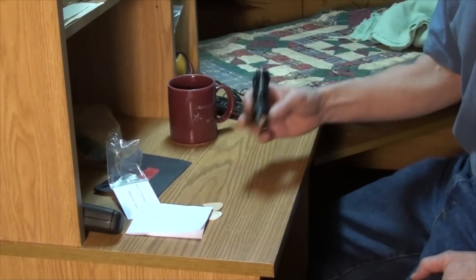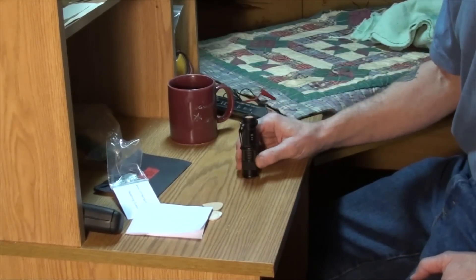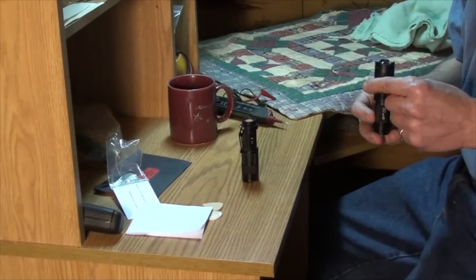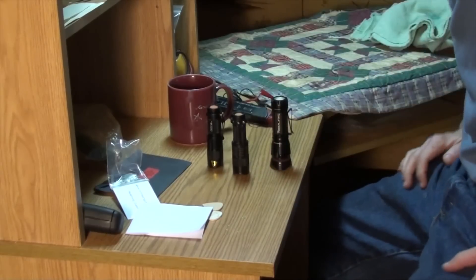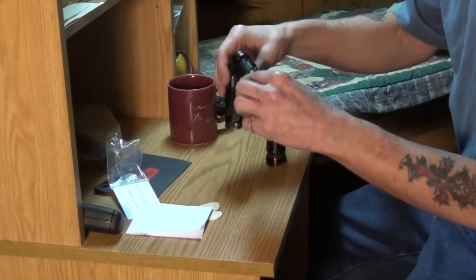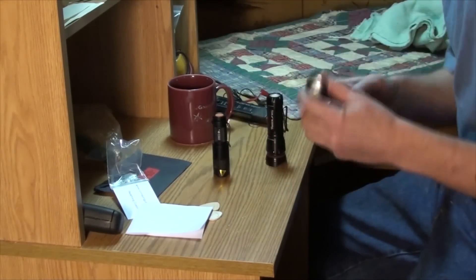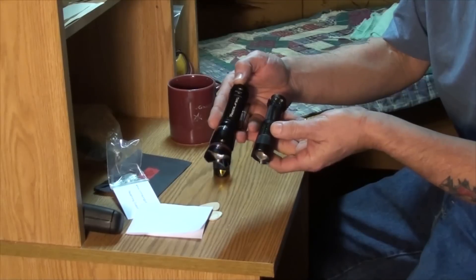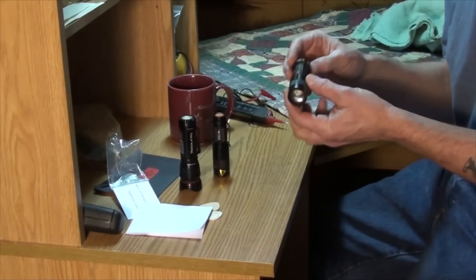Flashlights! These are called the J5 Tactical Flashlight. I can't say enough about them — they have unbelievable power, and I have several of them, as you can tell. I actually went and bought about ten of them after getting my first one. I liked it so well. This one's a little bit bigger and a little bit different — and it seems to be a bit brighter too.